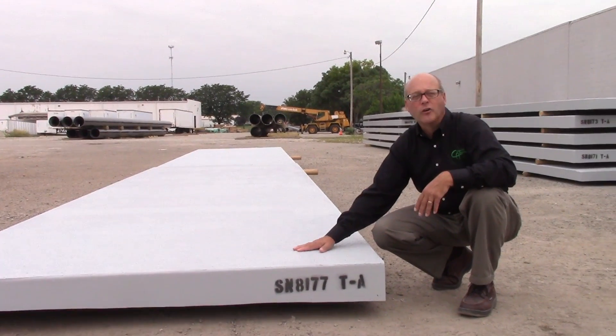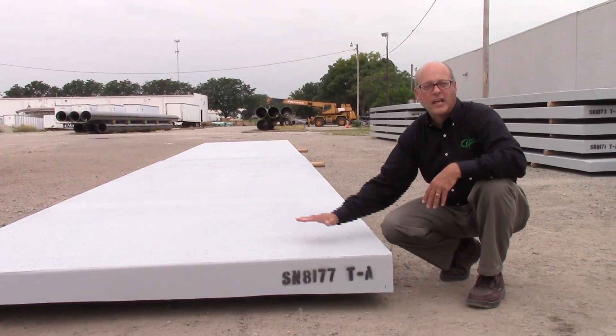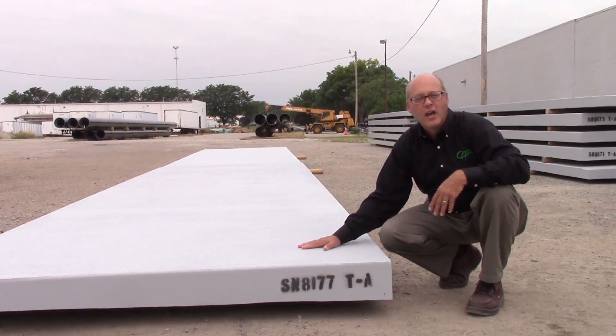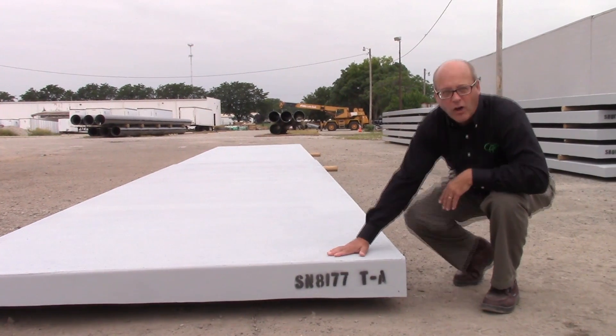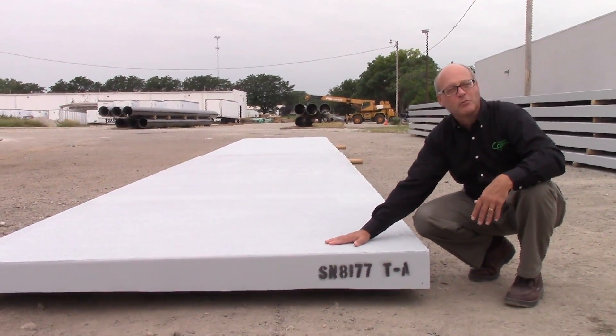These panels here are the Fiberspan FRP decking that's used on a cantilever sidewalk. This one's going into Niagara, New York. Just looking at the panels here, this is how they're laid out on the bridge. This gives some idea of the size and the shape of the panels, and I can talk about some of the features.